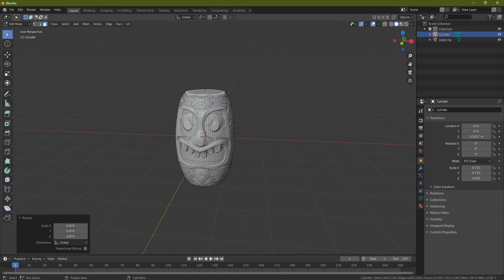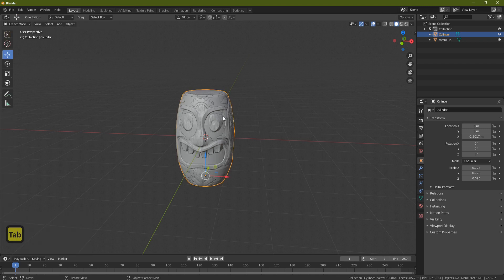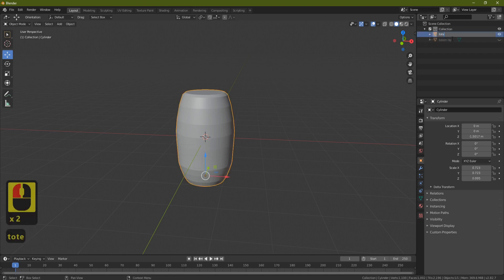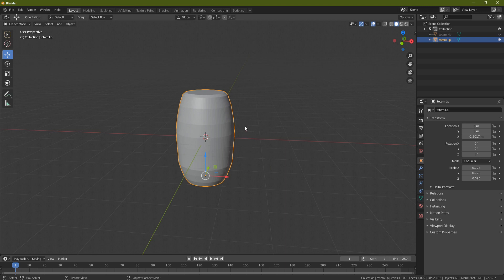The nose, lips, and teeth are protruding quite far, but let's see if we can get a good map off this anyway. Press Tab, come over to the totem HP and hide it, then rename the cylinder 'totem_lp' to distinguish between the high poly and the low poly. This now has 2200 triangles — down from two million.